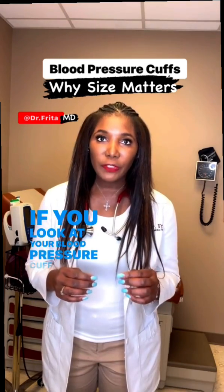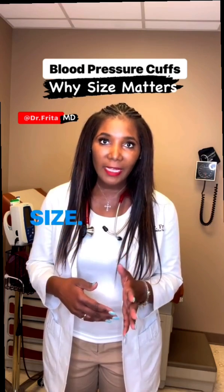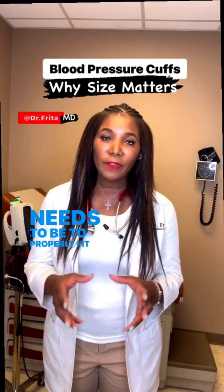If you look at your blood pressure cuff, or the blood pressure cuff at your doctor's office, it will actually give you the size. It will have a range, and that tells you what size your arm needs to be to properly fit into that cuff.